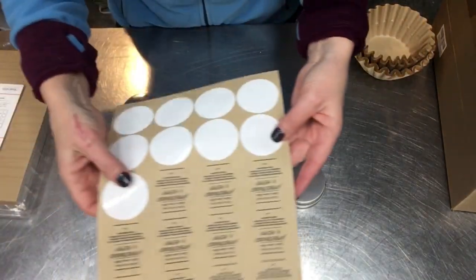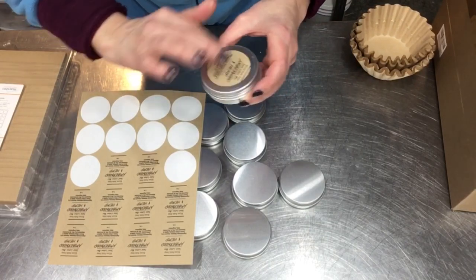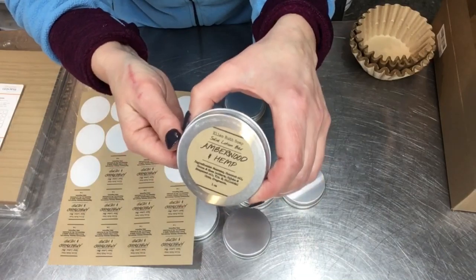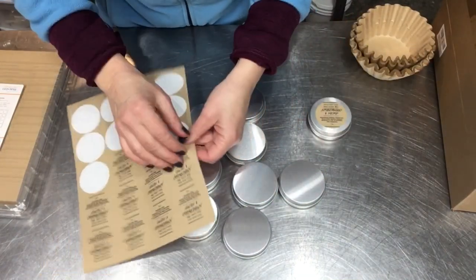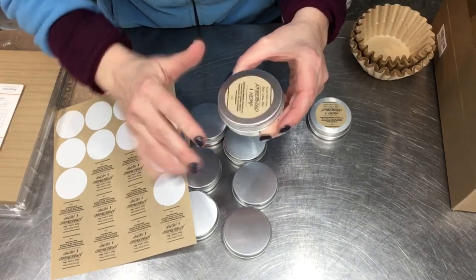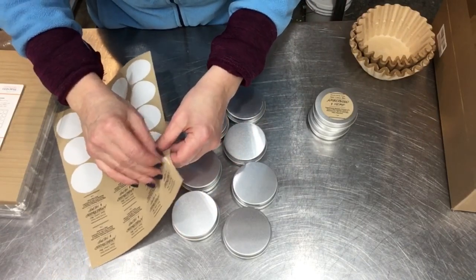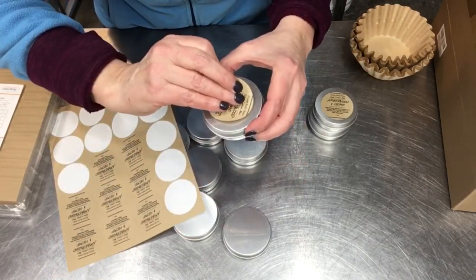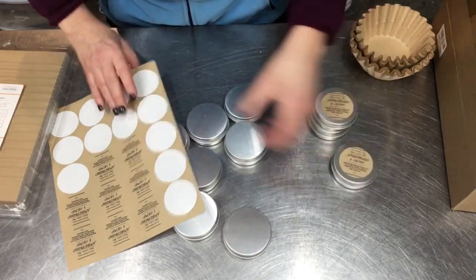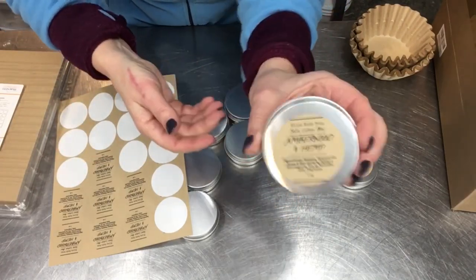It's time for the labels — it's just as simple as peeling off and circling it on there. And that's it! These are so handy. I hope you give this recipe a try. It's very simple, uses pretty simple ingredients, and you can customize it in a couple of different ways to make it really special for whatever your needs or wants are in a lotion bar. I hope you give it a try — if you do, let me know how you like it, and have a wonderful day!